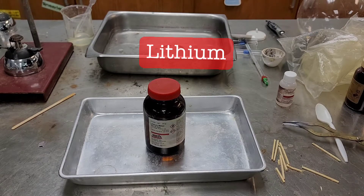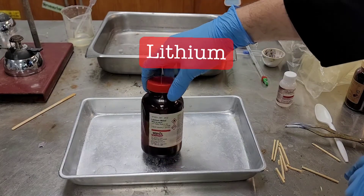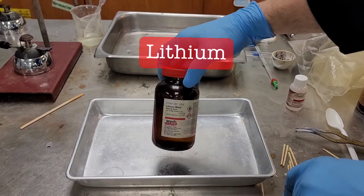I've got to be really careful with lithium, so let me show you something. Lithium is actually kept under oil.